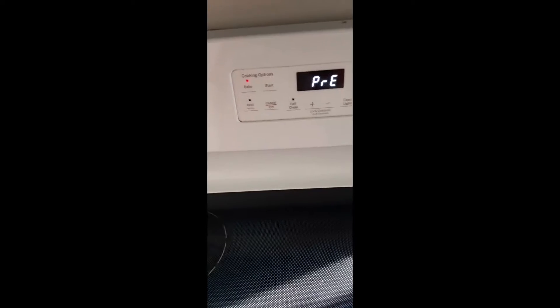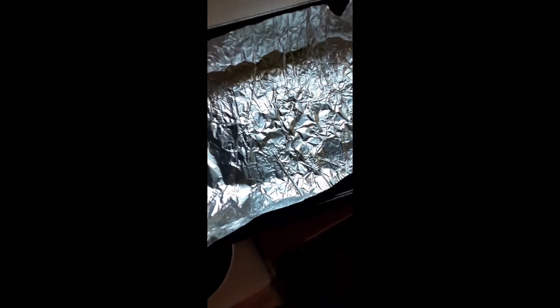We're cooking steak and macaroni and cheese and I'm gonna walk you step by step on how to do it. First you preheat the oven to 400. Get out a decent sized baking sheet and pan and then put the tinfoil down.